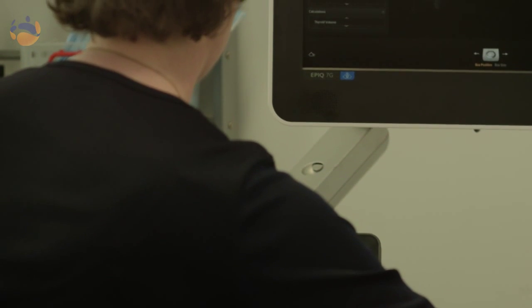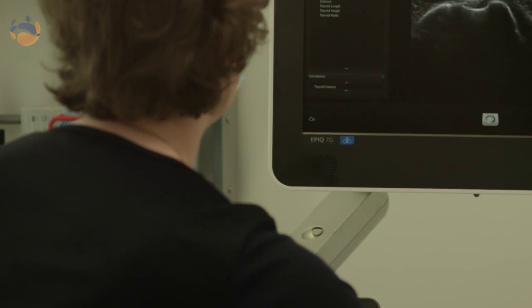The transducer transmits a sound beam into the body and then we get echoes back from the body and from the tissues, and they are transmitted to the screen so that we get a real-time image. Ultrasound is safe — it just uses high frequency sound waves and it's a completely safe modality.